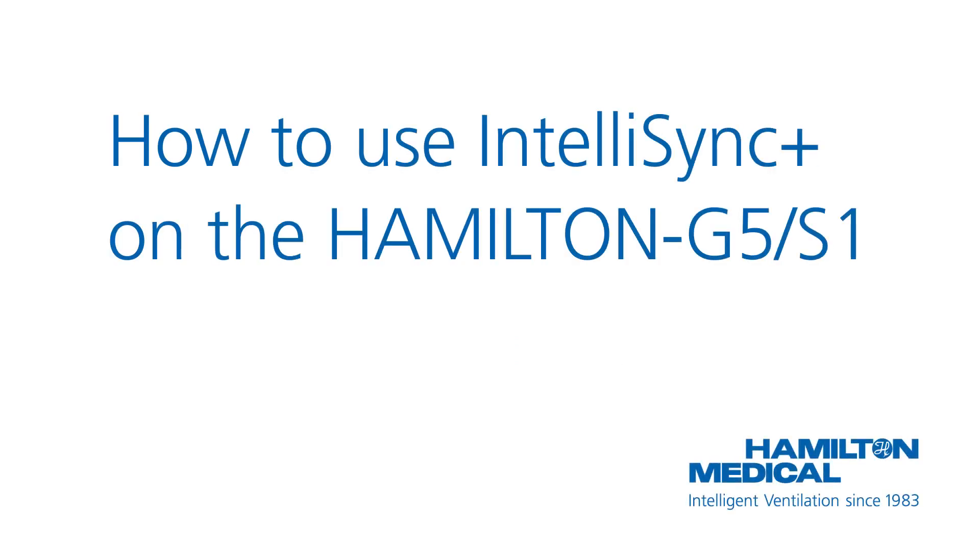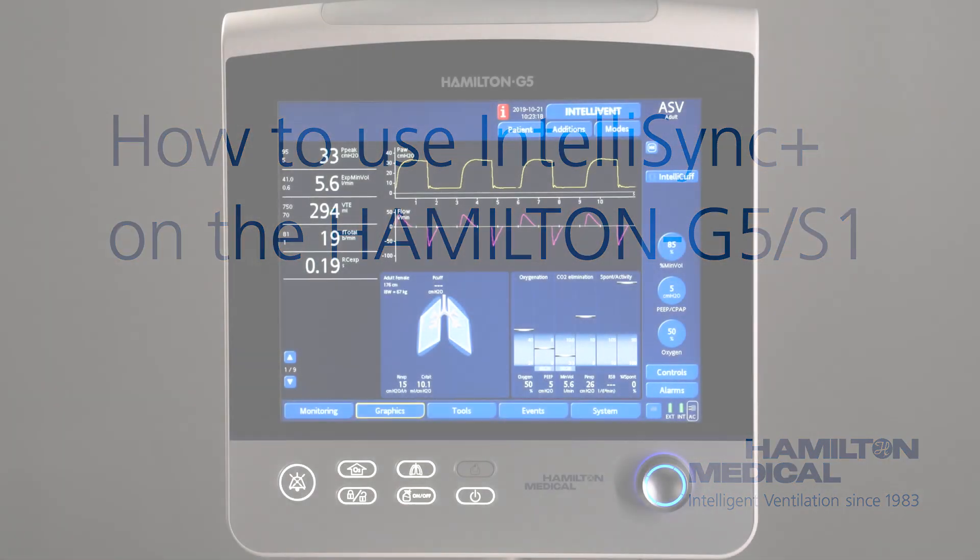In this video, we will show you how to use IntelliSync Plus on the Hamilton G5 to improve patient ventilator synchronization.